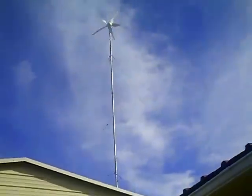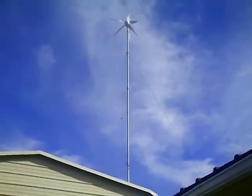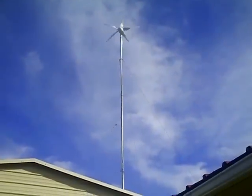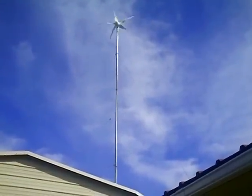Anyway, that's it. I'll update this video when I have the second Windmax 1 kilowatt turbine, giving me two kilowatts of wind power at rated wind speed. I think we'll be good to go for a while. Take care.